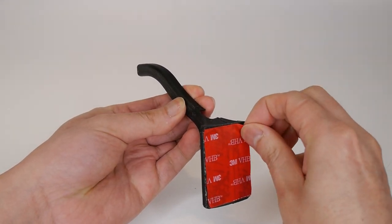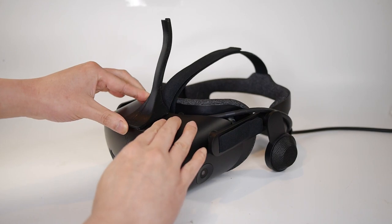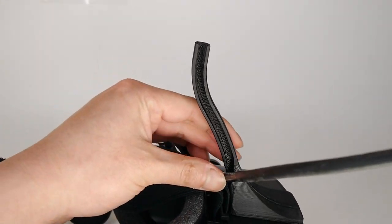First, unclip the cable from the headset. Then firmly attach the horn and route the cable inside.